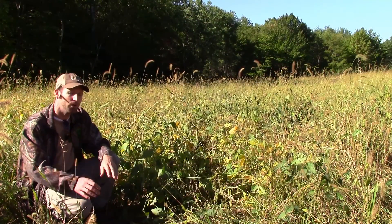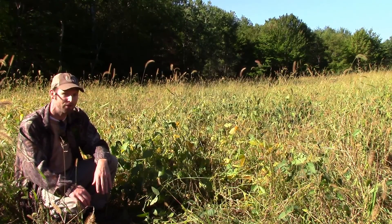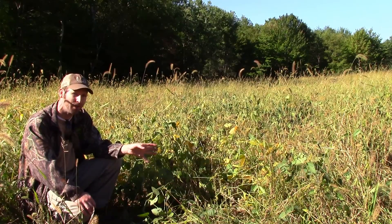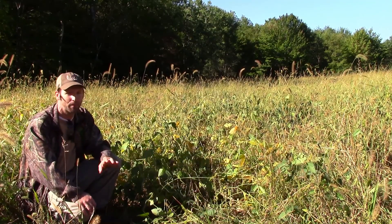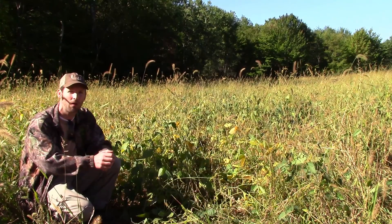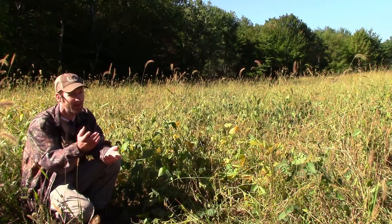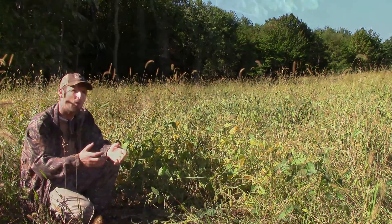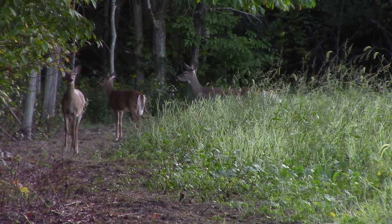One thing you can do with a soybean plot — which we've been anticipating doing this year — is as these plants begin to yellow and die back, come in and broadcast a cereal grain like winter rye on top of it. Winter rye can germinate in temperatures in the 30s, so all winter long and into spring you'll have a green crop as well.